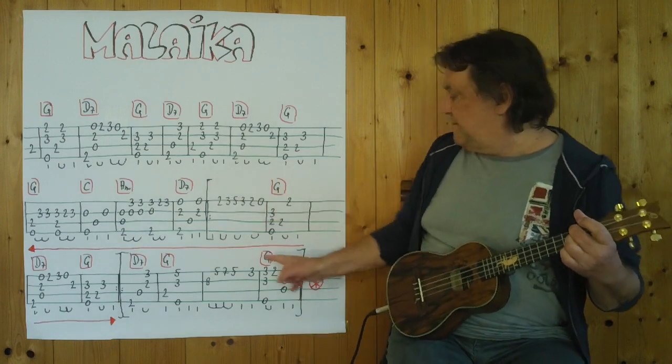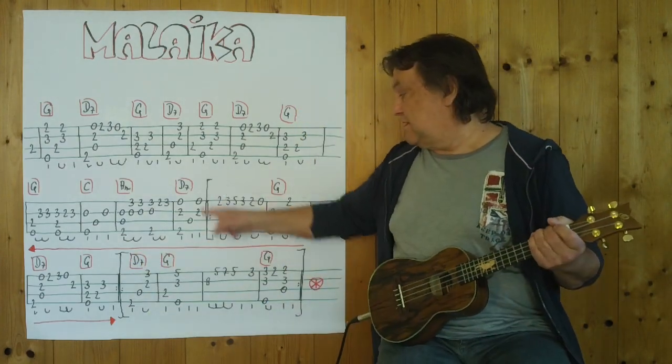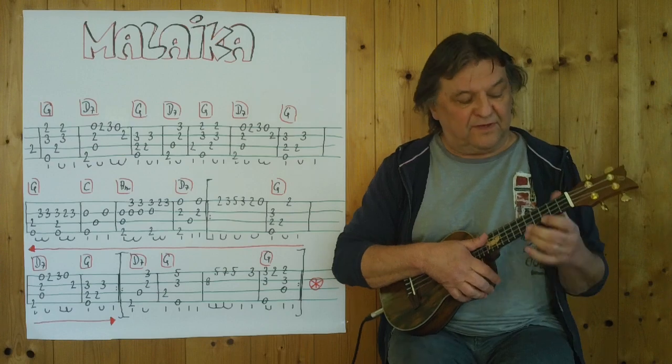Und jetzt kommt ein Teil, der zweimal gespielt wird. Also diese Takte, eins, zwei, drei, vier, werden zweimal gespielt. Deshalb das Wiederholungszeichen. Beginne mit einem kleinen Lauf. Und wichtig, dass dieser Fünfer mit einem kleinen Finger gespielt wird. — And now comes a section that is played twice. These bars — one, two, three, four — are played twice, hence the repeat sign. It starts with a small run, and importantly, this fifth fret note is played with the little finger.